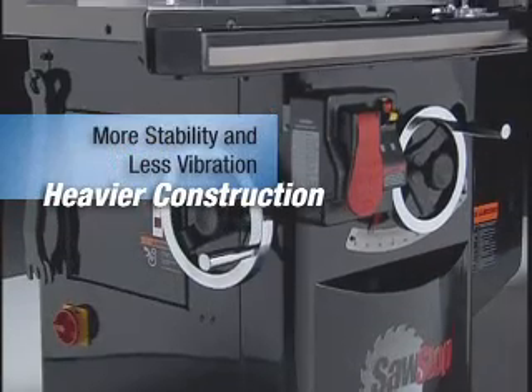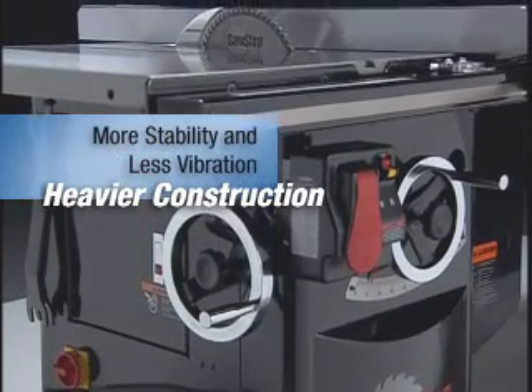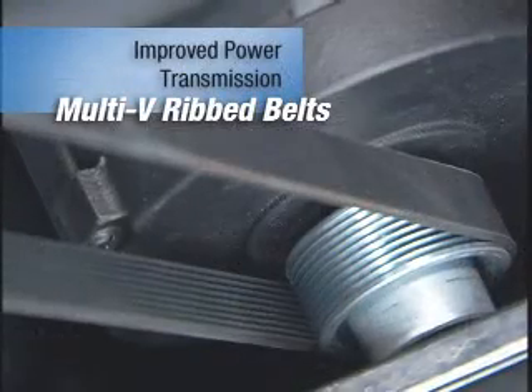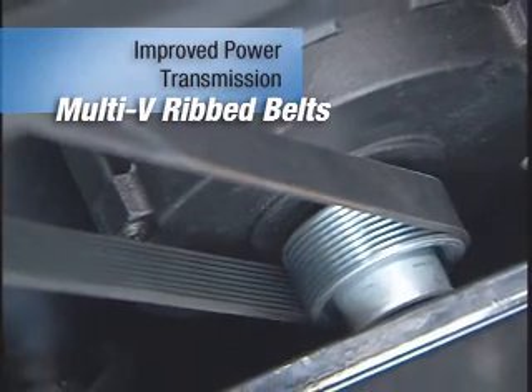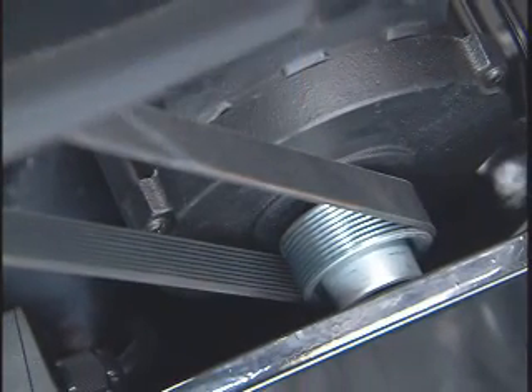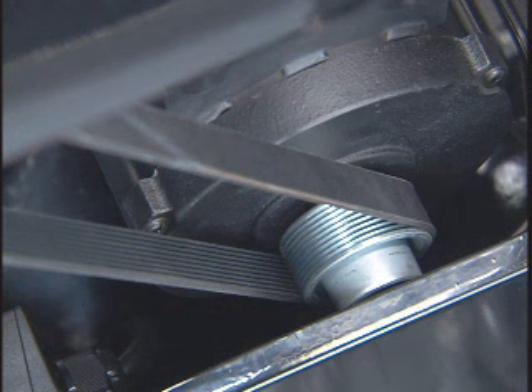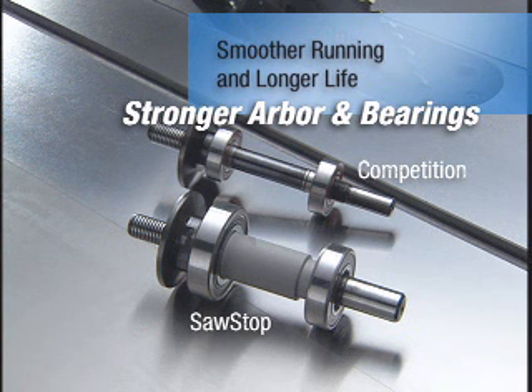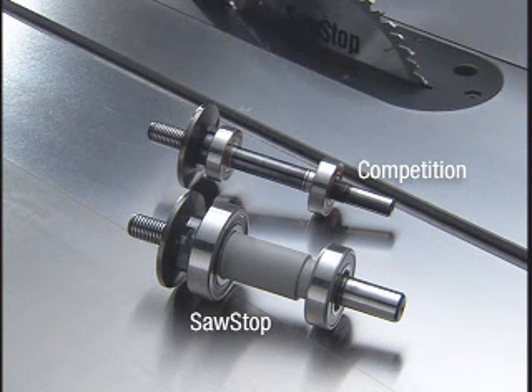With 25% more cast iron than the competition, it's the smoothest running saw you can buy. Multi-V-ribbed belts are the new standard in high-performance power transmission — they provide more torque with less vibration and are a major improvement over the V-belts found on ordinary saws. A stronger arbor and 30-50% larger bearings ensure less vibration and longer life.